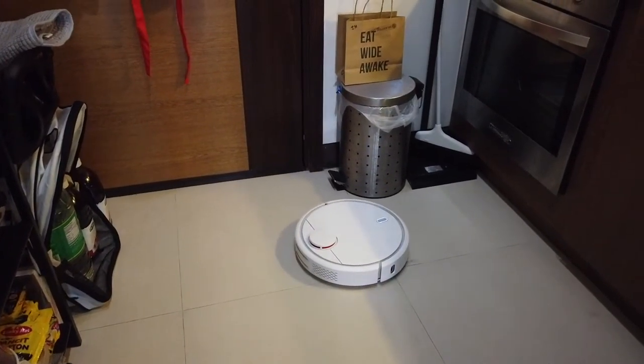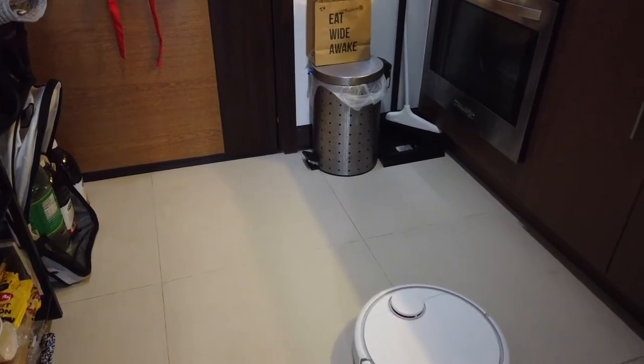I like that it's not as loud as a vacuum cleaner. It doesn't disturb the neighbors.